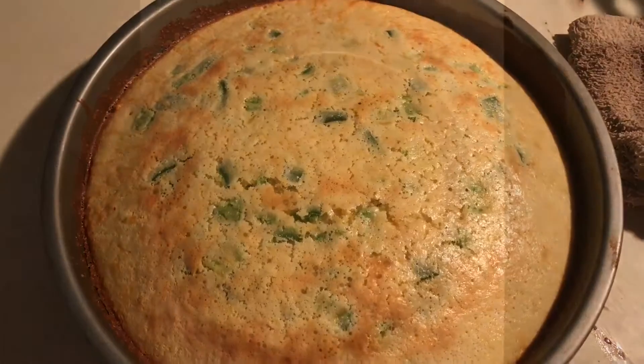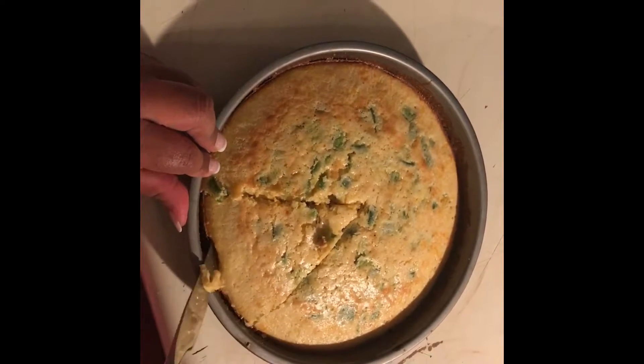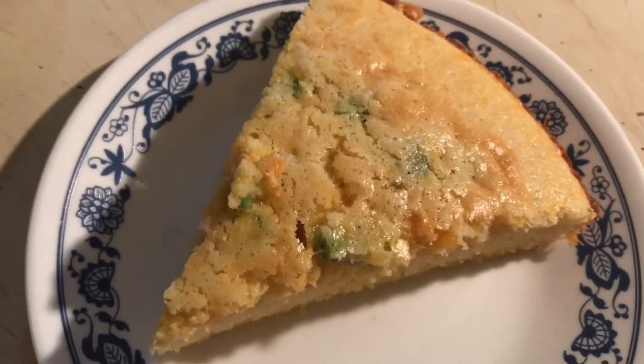Now if you like a sweeter version of this, go ahead and add two tablespoons of sugar to the mix, then add everything else, and you'll get this nice delicious cornbread with that cheese and jalapeño.